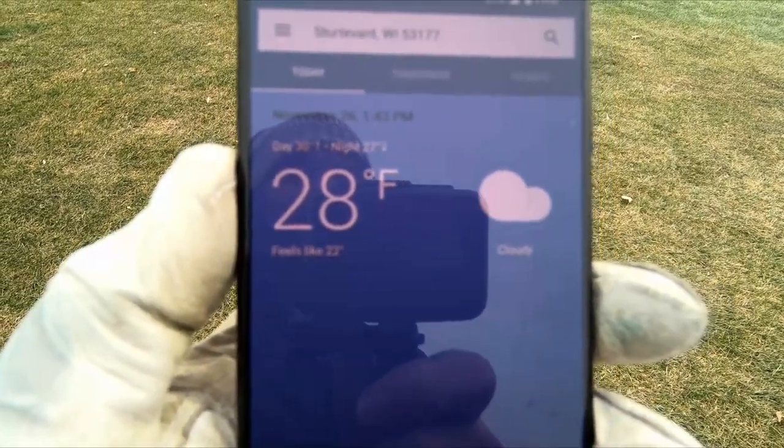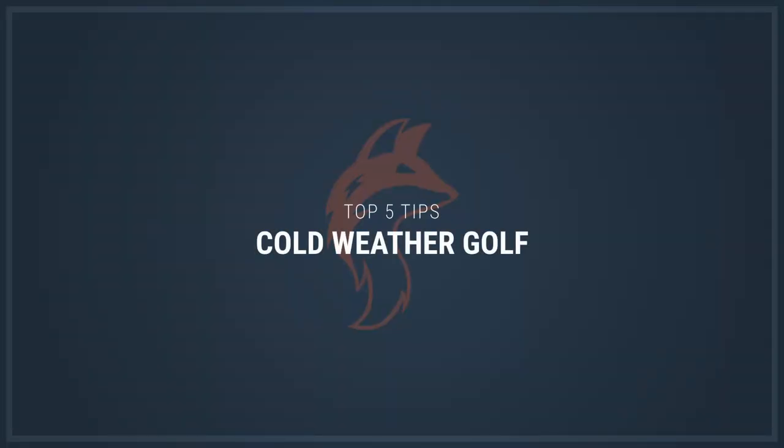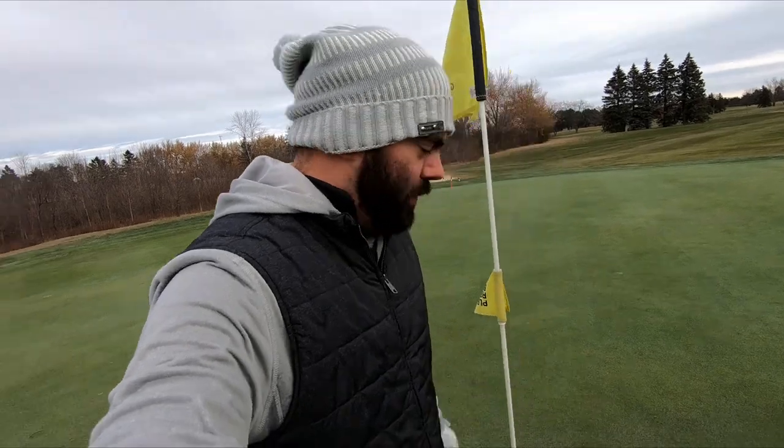It is a balmy 28 degrees Fahrenheit right now — for you Celsius people, that's below zero. It is literally below freezing and we are golfing because we can. There's no snow on the ground which means it's open season. Winter is upon us and it's getting cold out, but that doesn't mean we have to stop playing golf. There's plenty of ways to brave the cold and I'm going to share some tips with you on how to do it.